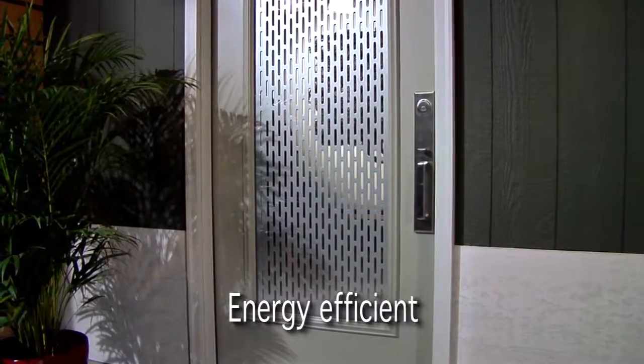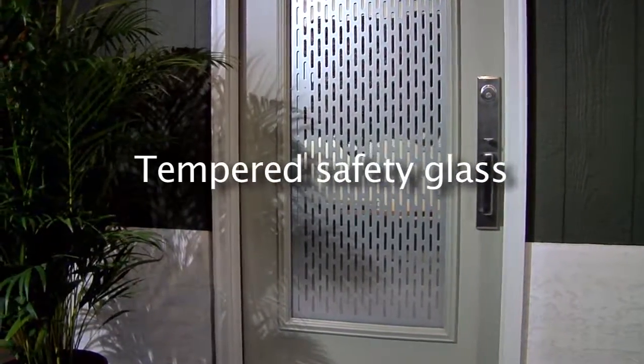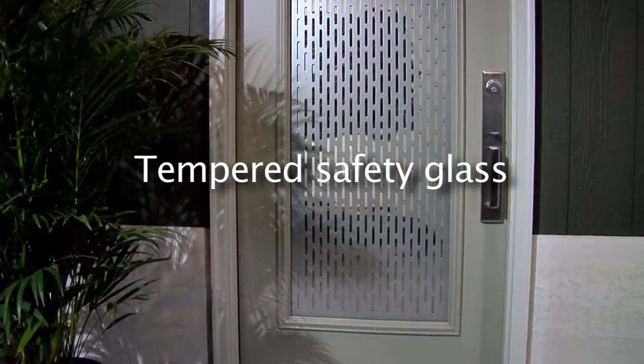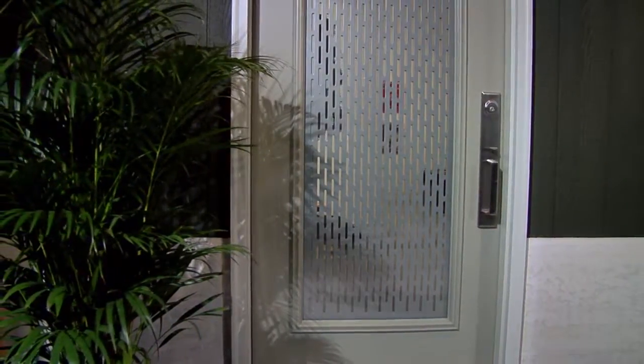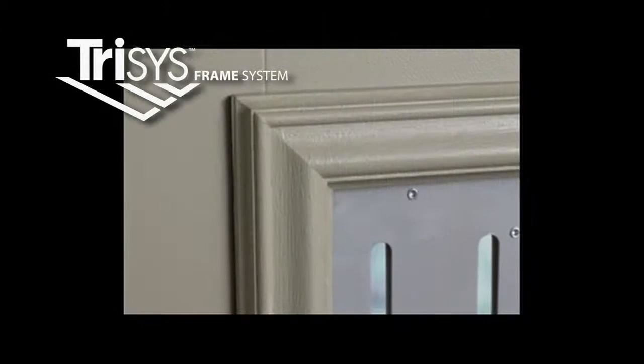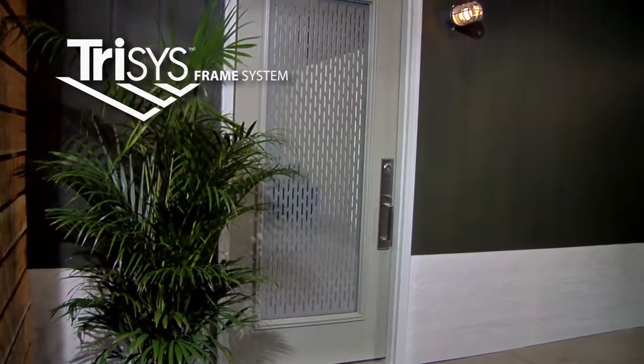Like all of ODL's door glass assemblies, Array is constructed of tempered safety glass and insulated for air and water-tight performance. Low-E glass improves Array's energy efficiency and reduces solar heat gain. It also employs ODL's innovative Trisys frame system, a three-frame door glass system that offers superior performance in a clean and tightly constructed design.